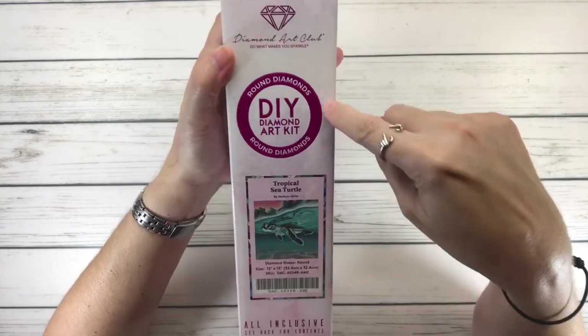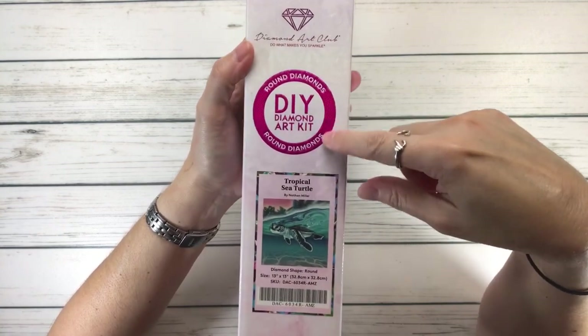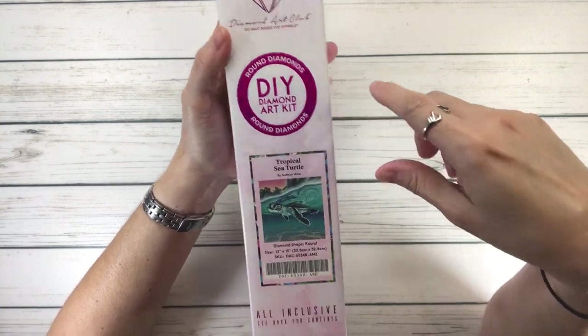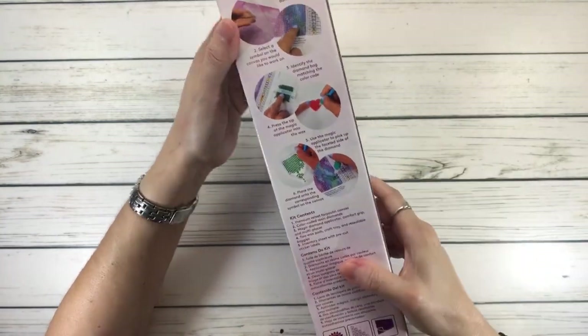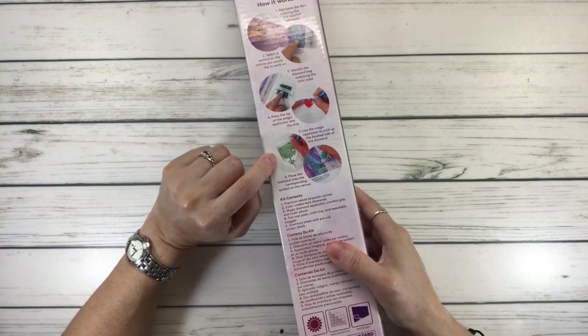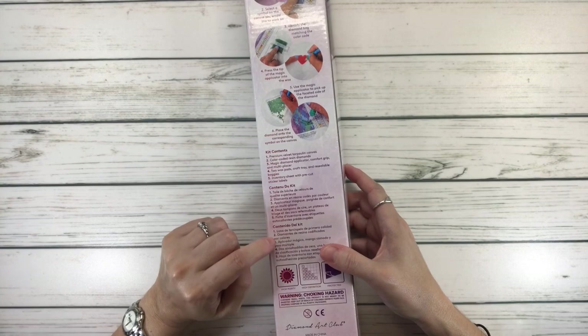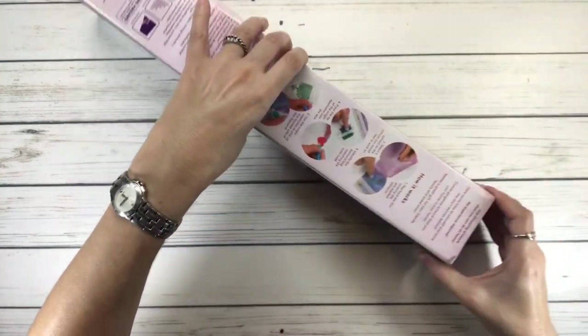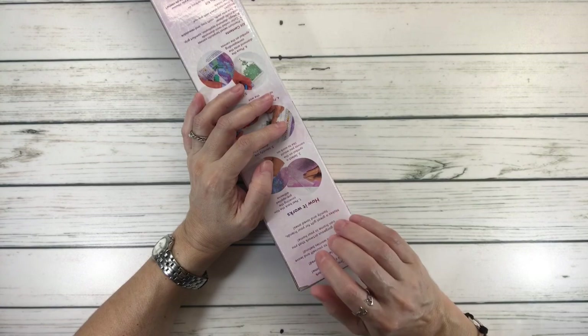This one is a round painting — you can see the circle — and it always comes in a pink color. It comes in a very pretty, shiny box, and the back tells you how it works and what's inside the kit in three languages: English, French, and Spanish. This one is going to be snack size number 16.